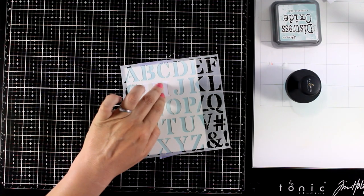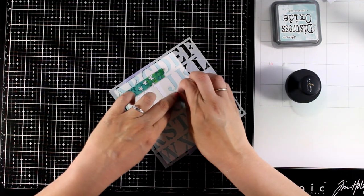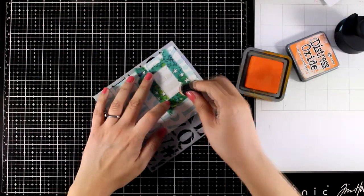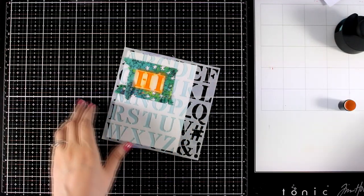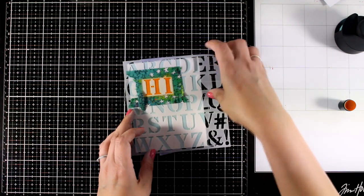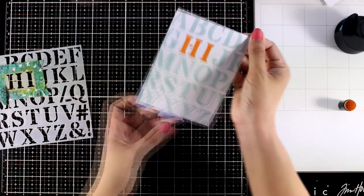Now I'm going to put the stencil back in place and this time I'm going to go over the letters H and I with a different color so they are easy to read. You need to mask off any areas you might make a mistake on. For the letters H and I you need a contrasting color — that's why I decided to go with Spiced Marmalade, which is Distress Oxide ink. The fun part about this technique is that you end up having a background with all that alphabet but at the same time you also have a sentiment.